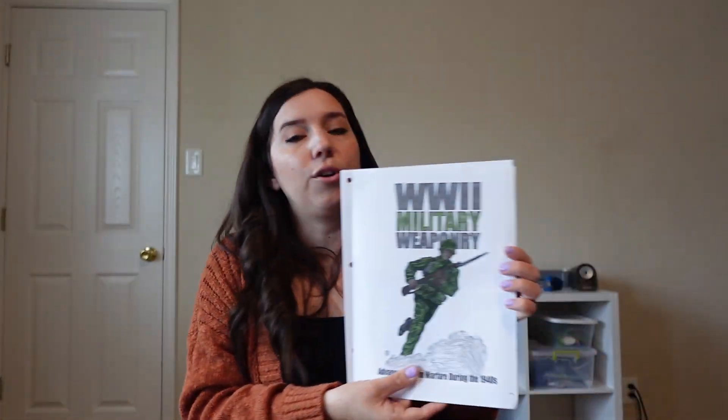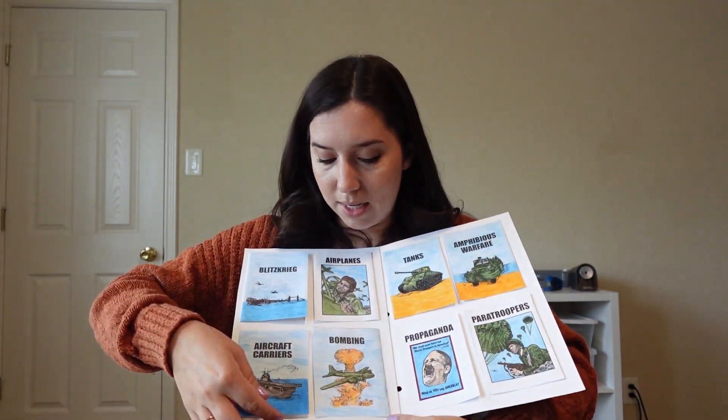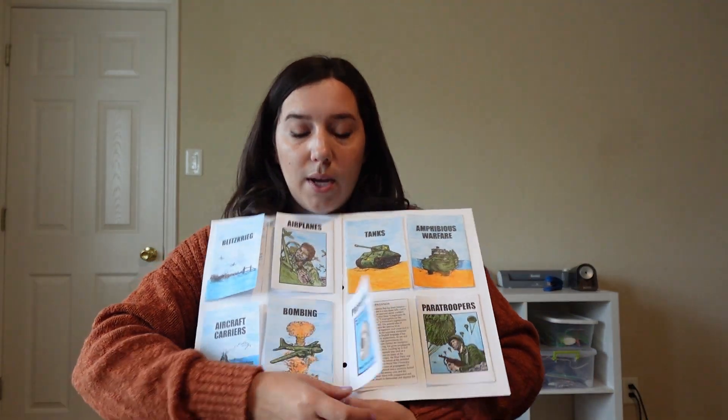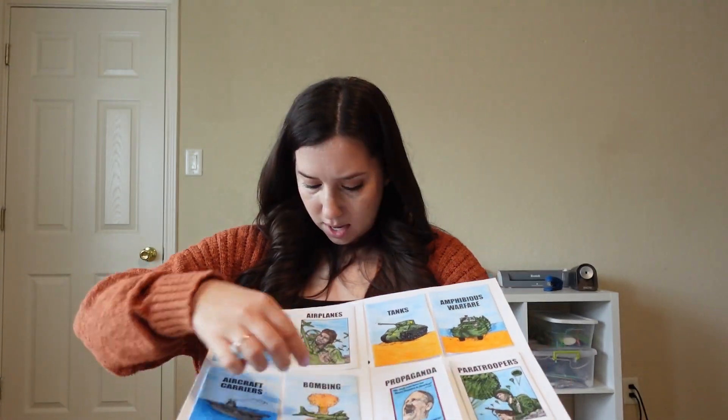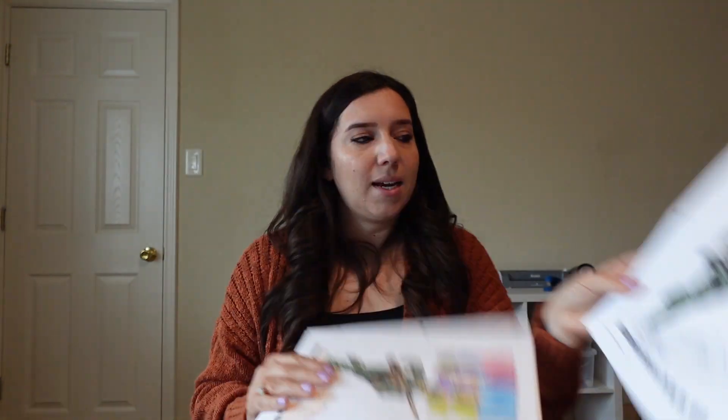From that same company, they also got to make lap books on World War II weaponry. Behind each one they learned about propaganda, bombing, airplanes, and tanks. That was Addie's, Haley's, and Christopher's. I could have just printed one and had us work together, but it was more fun that they could each do their own and color it however they wanted.